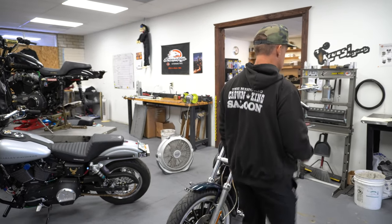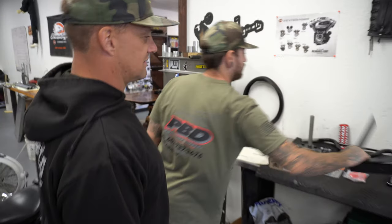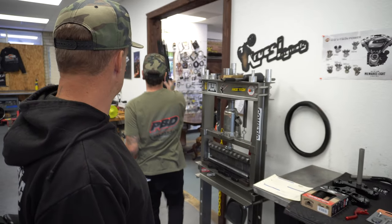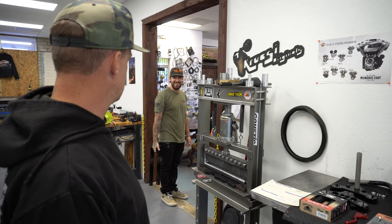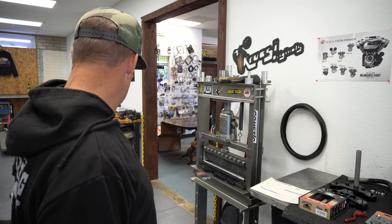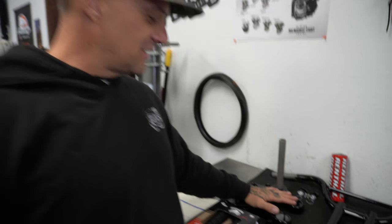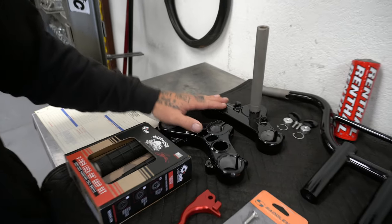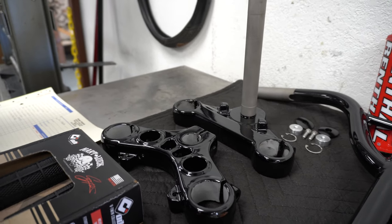The subframe already sold — somebody called it immediately. So we're not putting one of those on the bike today. Here we go: we're going to put in these black 39mm triple trees, factory trees that we already have powder-coated on the shelf. We'll swap them out and get the ones that are on the bike repowder-coated and put them back on our shelf.